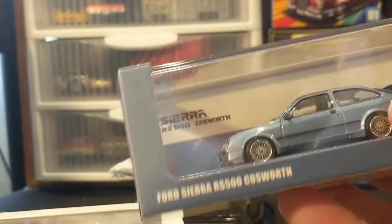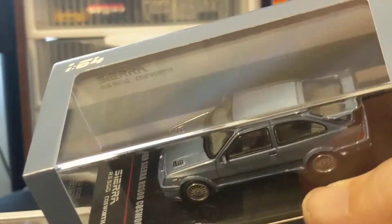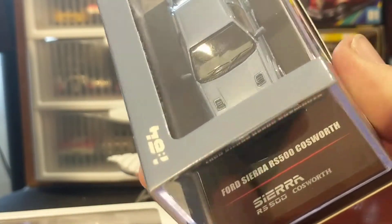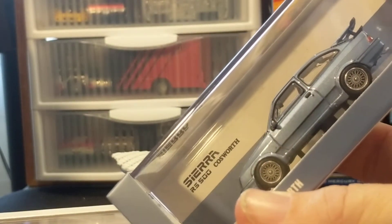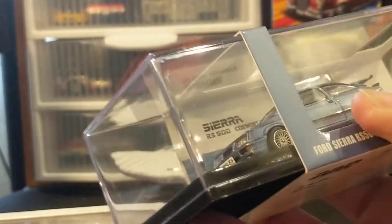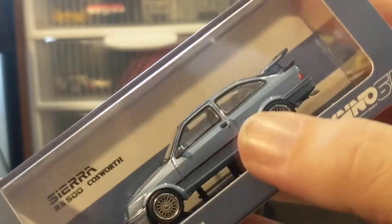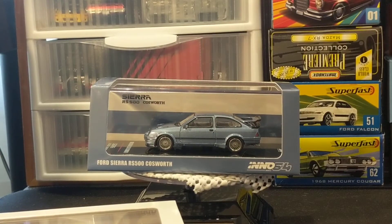I started contacting One Stop Diecast in July or August and they said we are at the mercy of the shippers and Inno, and we can't guarantee when it will be in, but it will be in. Long story short, I got this just before Christmas — that was seven months it took for that to come, and it was getting very frustrating.